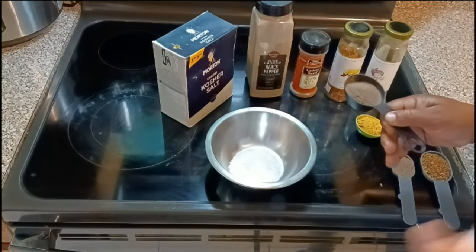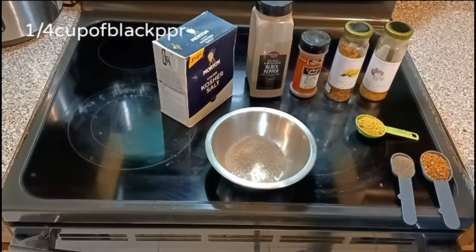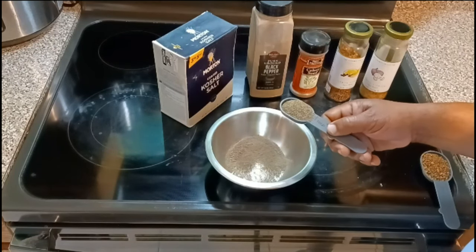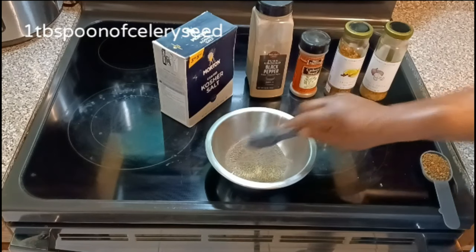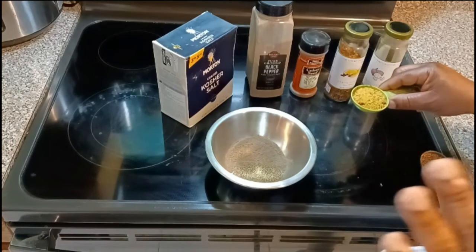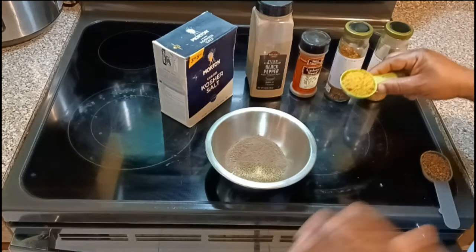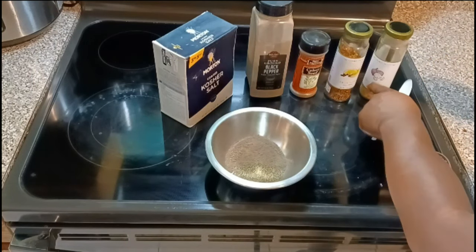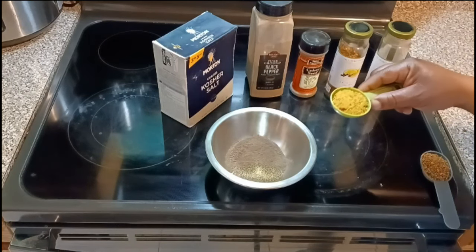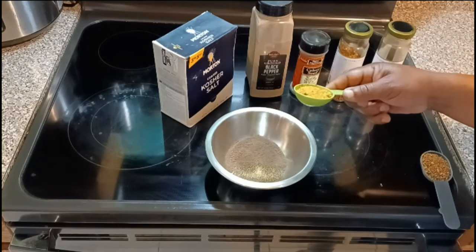You're going to need one-fourth of a cup of black pepper. And the secret ingredient: one tablespoon of celery seed. Now we're going to do two tablespoons of the garlic and onion powder — it's mixed together. If you don't have this particular brand from Ross the Gourmet, use your regular garlic and onion powder, one tablespoon each, so this is two tablespoons of that.